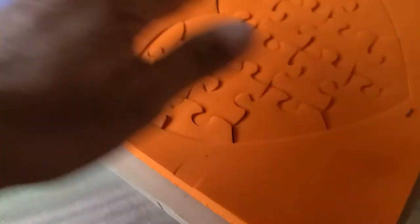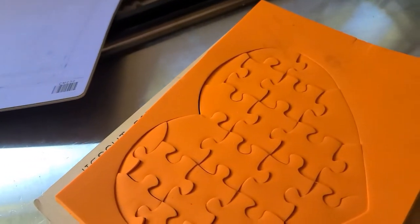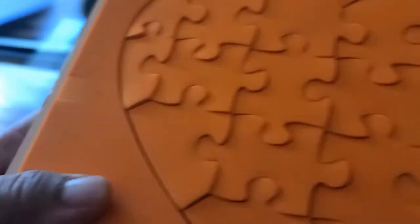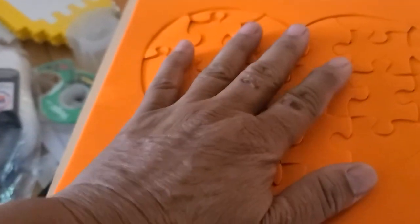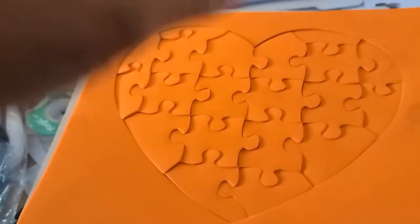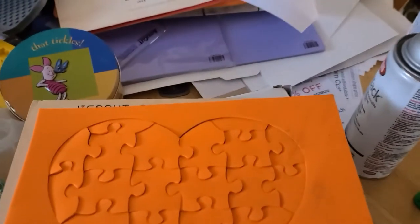And then we roll it. What that does is it pushes it all down, and look — it's a die now. The way it works is — when I put the paper on, it will cut the paper, and then this will cause it all to spring back up so it doesn't get caught in the little grooves. That's kind of the key point here.